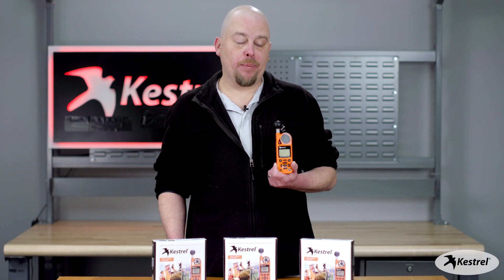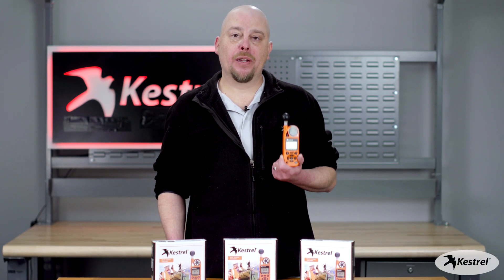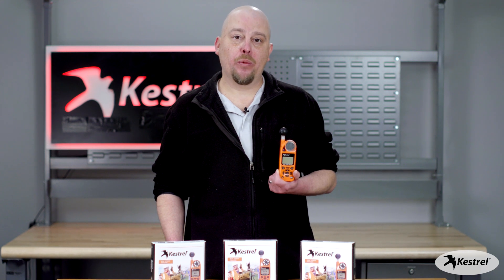We're going to go over how to calibrate your compass on a Kestrel 5400, Kestrel 5500, or a Kestrel 5700 weather meter.